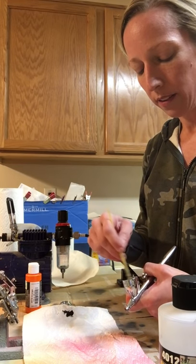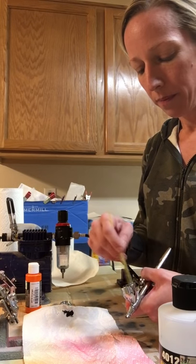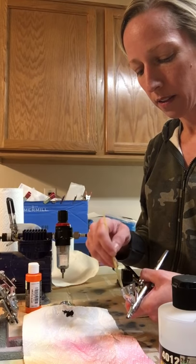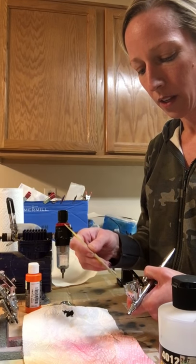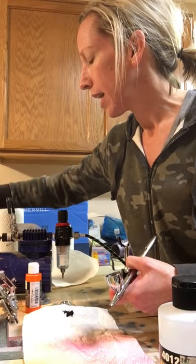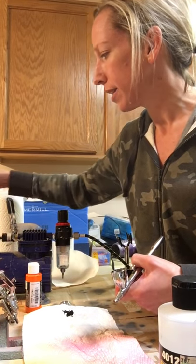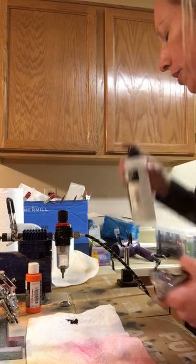Use an old needle that's bent - because eventually you'll drop one and bend your needle - and scrape out the inside of the barrel. Make sure you scrape out the inside of the nozzle tip because that can get caked with stuff and you don't even realize it's in there, it's so tiny. The end of a bent needle works really good for that.